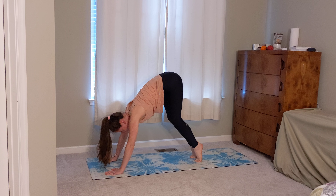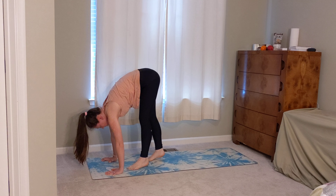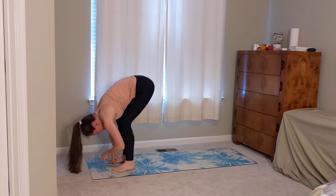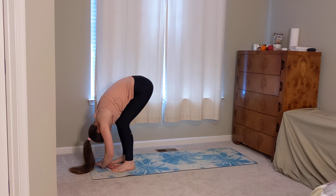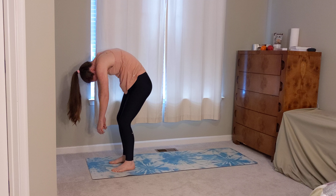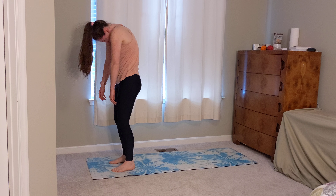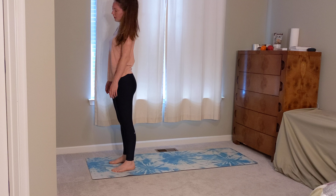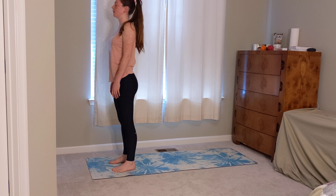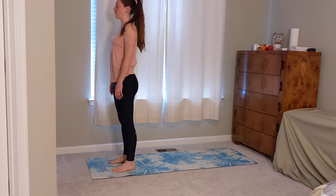Shifting weight even further into those hands and tiptoes, with feet walking the rest of the way up to the top of the mat. A little bit of a bend in the knees, torso hangs heavy. Chin pulls into the chest and roll on up one vertebra at a time. Standing up nice and tall. Feel the shoulders squeeze back slightly, finding a soft gaze out in front of you.